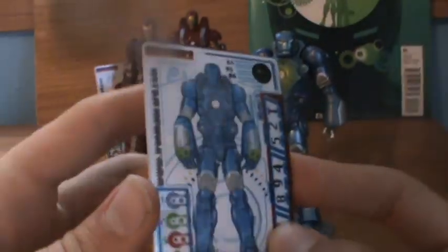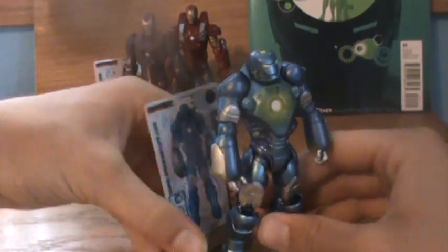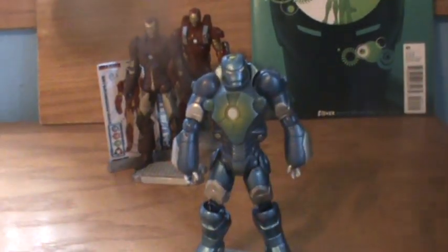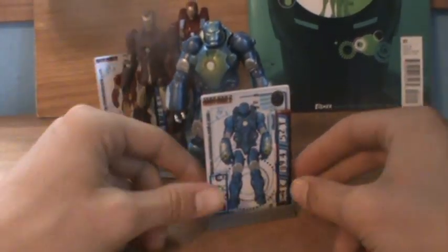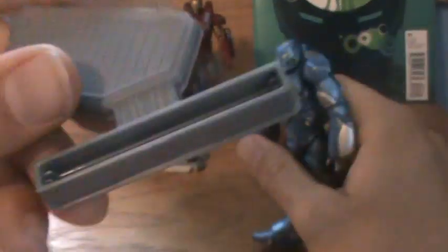The cards separate to show you the different things. You can combine them and then they come together to form the armor. They can just be displayed on the back of the stand, or you can flip them around as I've showed you guys. I don't know if I'm the first person to do that or not, but I just really think it's cool — it's like Tony's pulled up the schematic to look at the armor in front of it. Those are the armor cards. It has the stand and a place for the cards obviously.